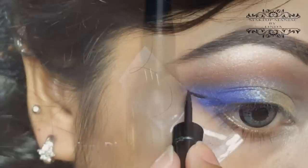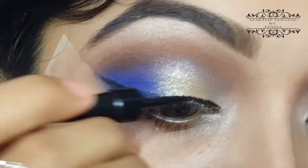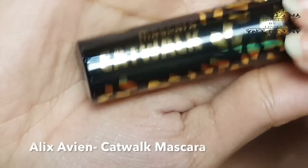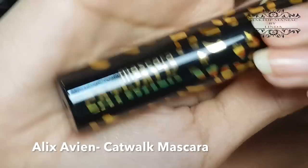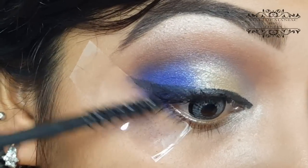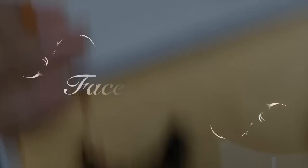I'm using my Alix Avien Dip Liner to line my eyes, and then I'm going to use my Alix Avien Catwalk Mascara on my upper lashes. Today I'm using my JANDS false lashes in style Chittagong, and I'm going to apply those off camera.